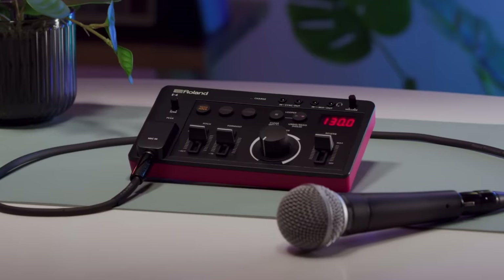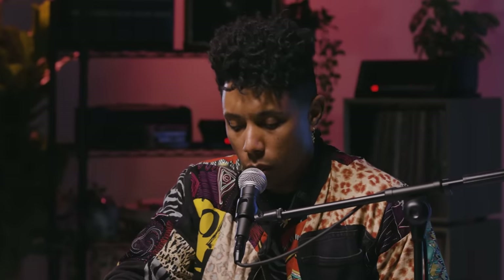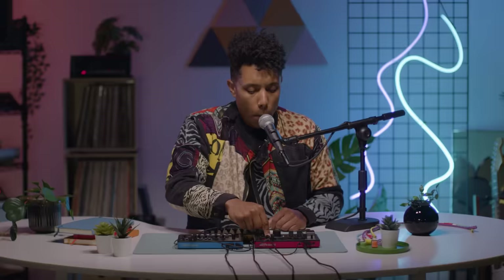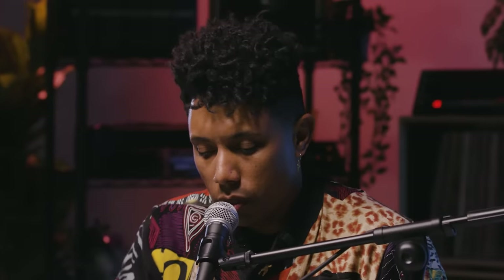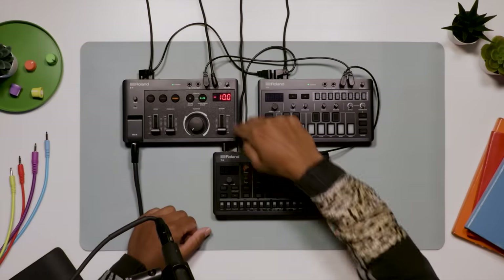Now let's check out the E4 Voice Tweaker — a wildly jammable effects box that harmonizes, auto-pitches, vocoders, loops and glitches anything you feed it. Create stacked harmonies, robot effects, beatbox ensembles, or whatever else you can think of.